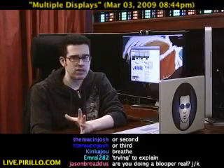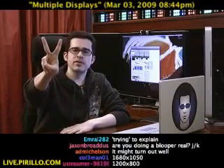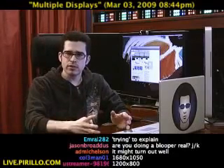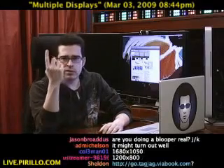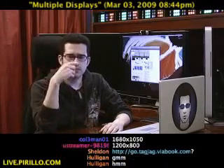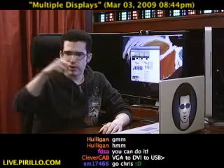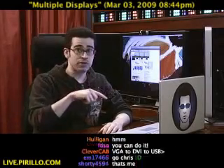Let's say, for argument's sake, you wanted to add two external monitors to a computer that only had one video port — DVI, VGA, doesn't matter. So you would need a way to connect an external monitor by way of another port, potentially even a USB port.